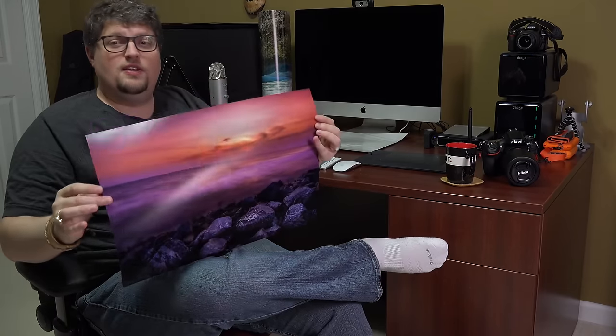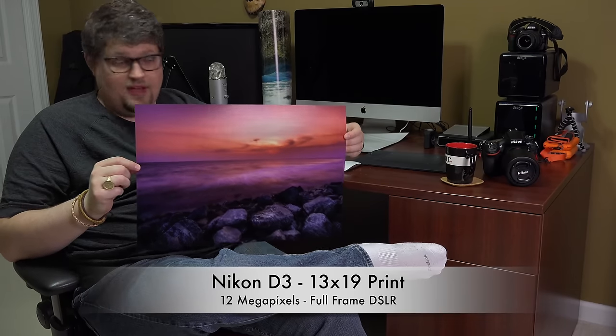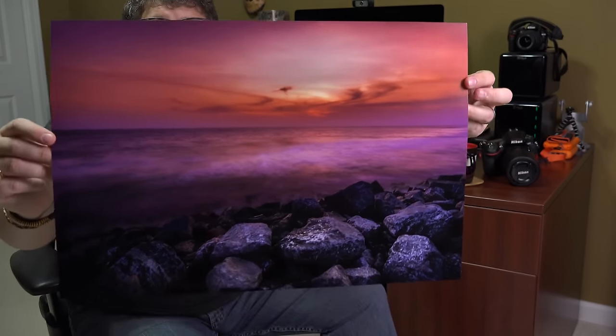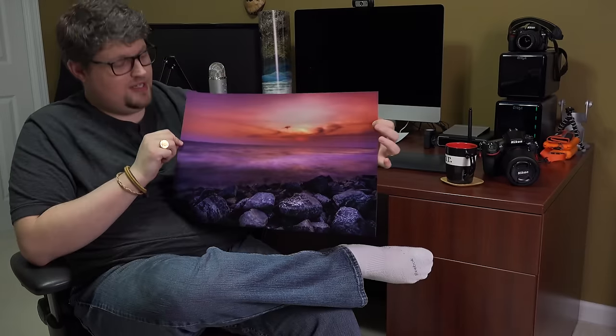The first print I'm going to show you came from a 12 megapixel Nikon D3. It's 2016 currently, and in my opinion those cameras still sell like hotcakes used. When they released, they were probably five or six thousand dollars. It's 12 megapixels — it was great in low light and it's still great in low light by today's standards. The Nikon D3 is 12 megapixels full frame, but it's a great camera. This print here is a 13 by 19 and it was printed from a 12 megapixel Nikon D3. I think this print looks unbelievable. The colors are vibrant, it's sharp, there's tons of detail there.